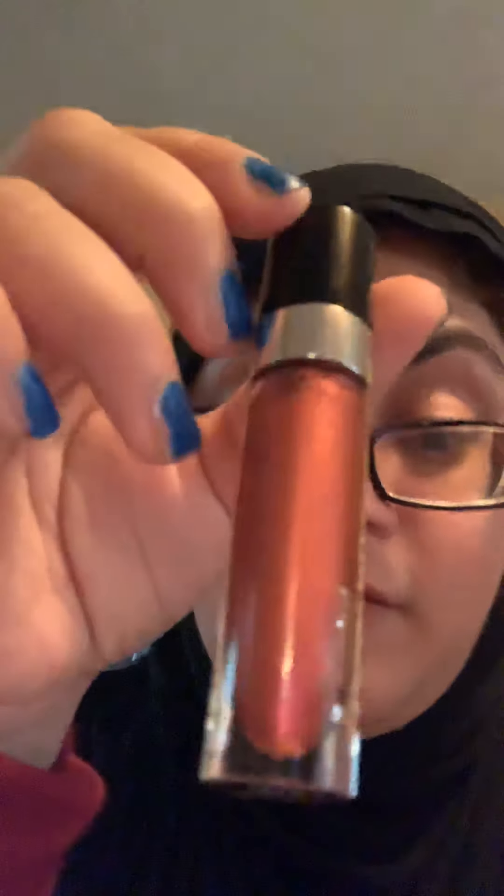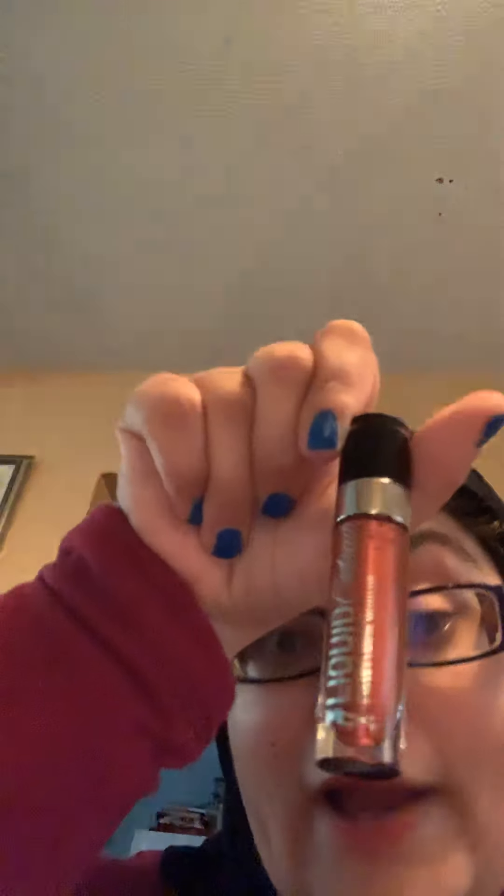My next favorite for the month of August is this — I got this from Walmart. This is the Megalast Liquid Katzo Metallic Lipstick. It looks like this. It's amazing, the color is so pretty. It's in the shade — ooh, 'Life's Not Pink' — number 69628. Looks like that.